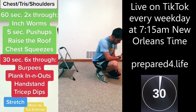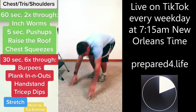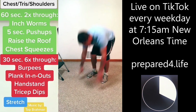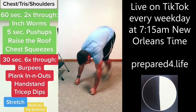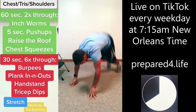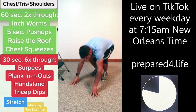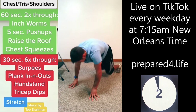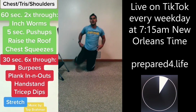Burpees, go. Let's finish off strong — I feel myself getting slower, getting weaker. Plank in-and-out — in and out, let's finish. My arms are killing it.